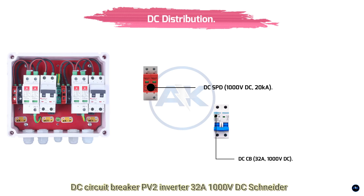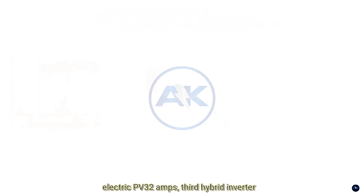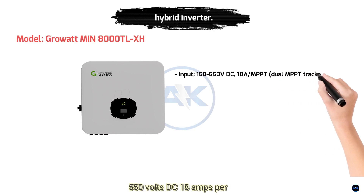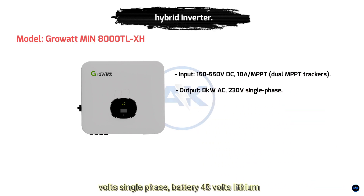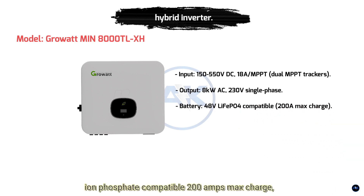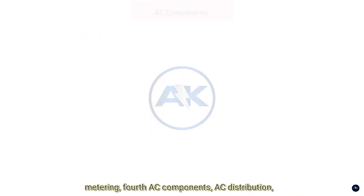DC circuit breaker PV2 inverter, 32 amps, 1000 volts DC — Schneider Electric PV 32 amps. Three: Hybrid inverter specs — input 150 to 550 volts DC, 18 amps per MPPT, dual MPPT trackers; output 8 kilowatt AC, 230 volts single phase; battery 48 volts lithium iron phosphate compatible, 200 amps max charge; grid tie UL 1741-SA compliant for net metering.